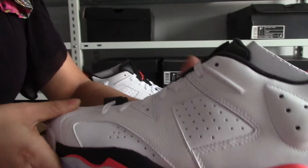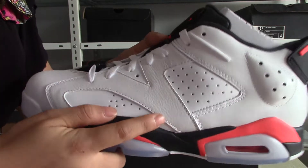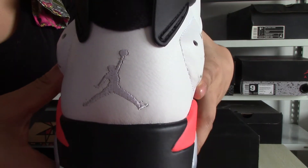Check the side. The black and the red missile. Check the hose. The back. We got the white German logo.